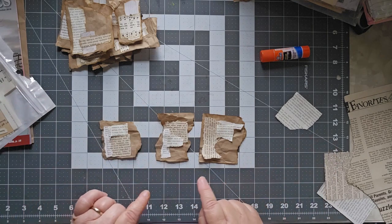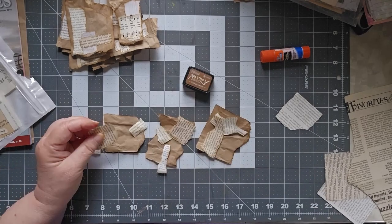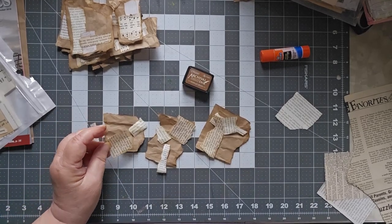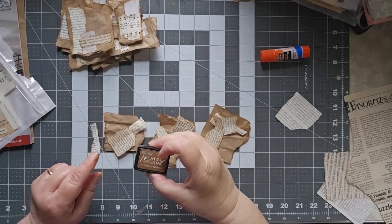I'm going to take a minute and distress the outsides of all of these, and I'll be right back. Okay, I'm back — I just distressed these with Vintage Photo, so that's now done.